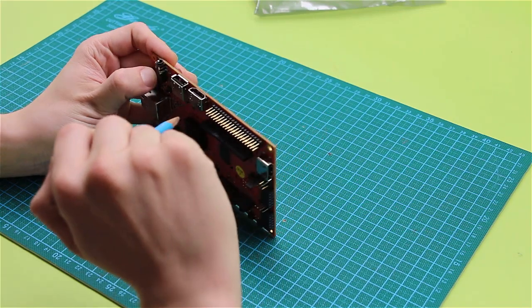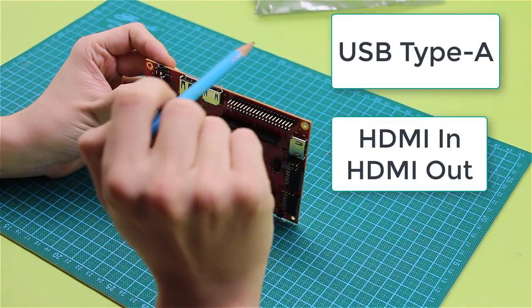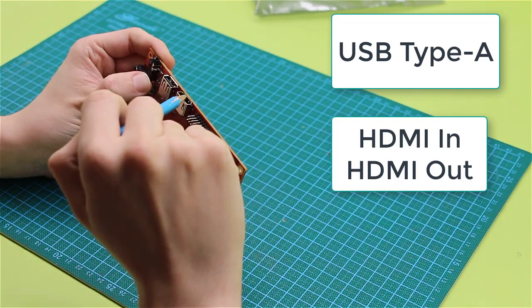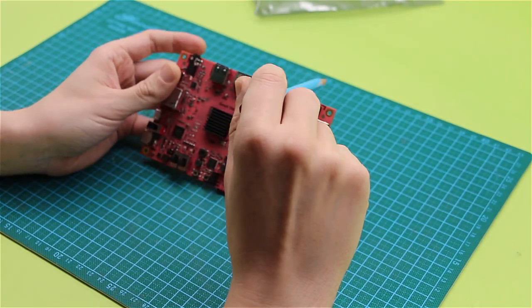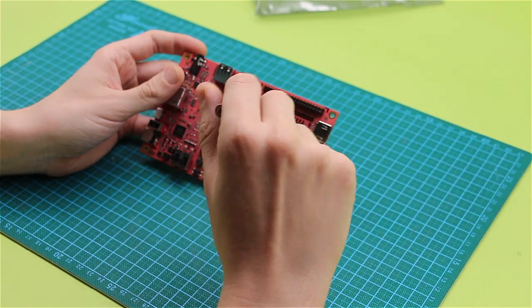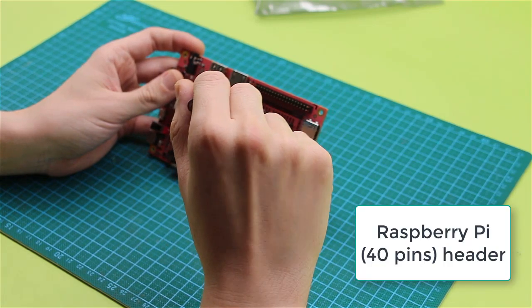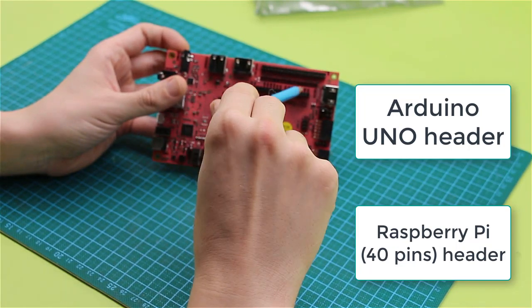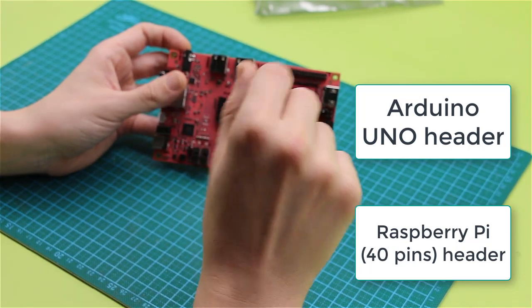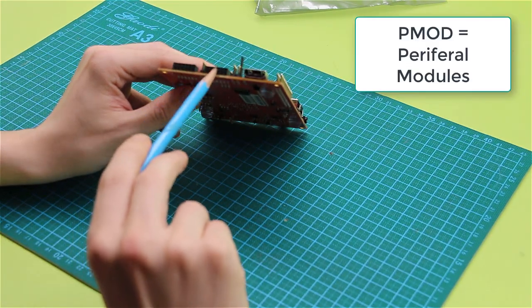Next, we can see the USB port. There is just one USB port, and then there is HDMI out and HDMI input right here. For the interfaces, we also can see a Raspberry Pi compatible pinout right here, and there is also an Arduino compatible pinout here. There are also two PMOD interfaces here.